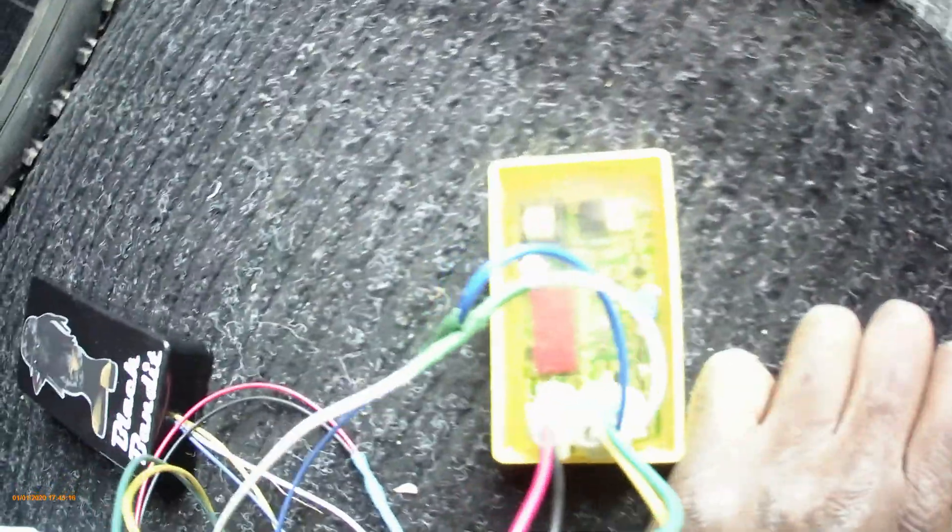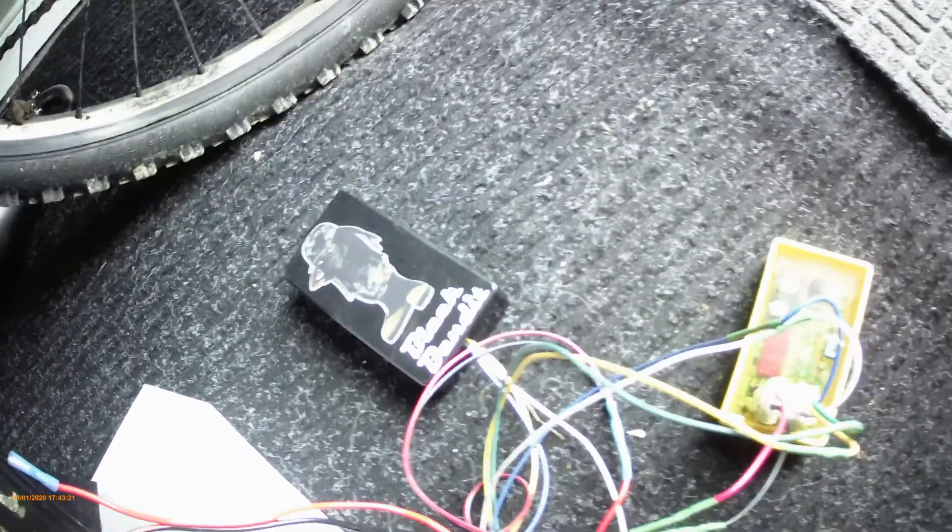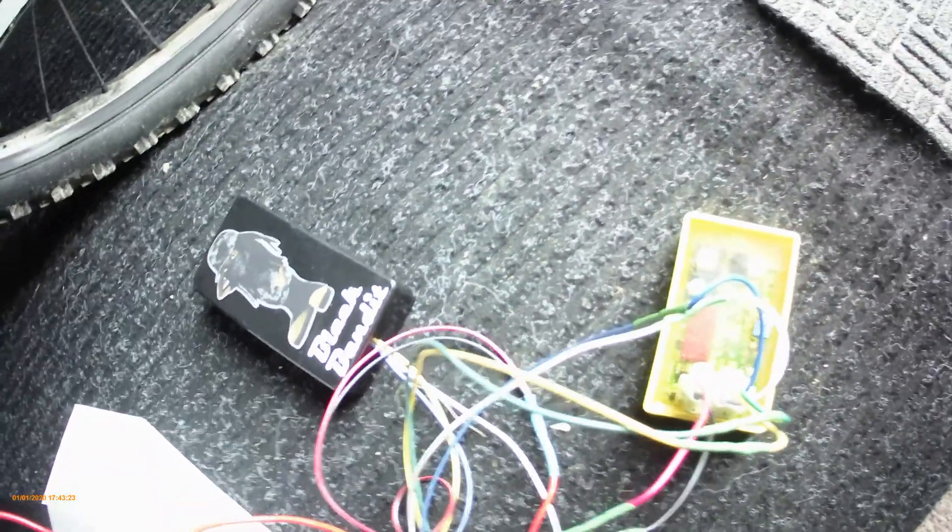...if you feel a kickback when you pull the cord, you just retard the timing a little bit at a time — very small increments. Once you don't feel that kickback anymore, you know you're in a great range where this thing is going to run really well. That's what I've done, even with the bike as featured in my videos.